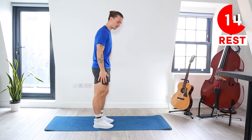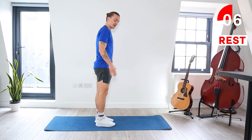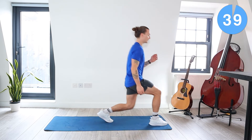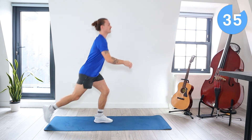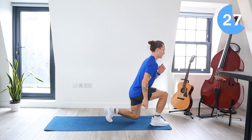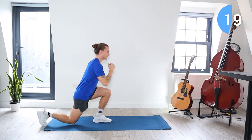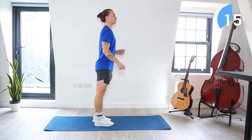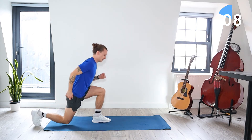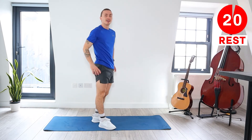Next we're going back to those lunges. We start with the right leg lunging forward, back to centre, right leg lunging back. So we're staying on the right leg — lunge forward and then the lunge back. Okay let's go, 40 seconds. 20 seconds left. Let's do these with control. About five seconds left — last one. Okay, we've got a 20 second rest.